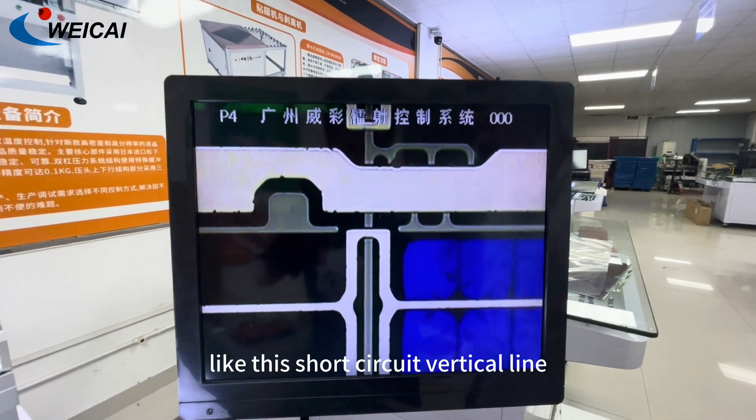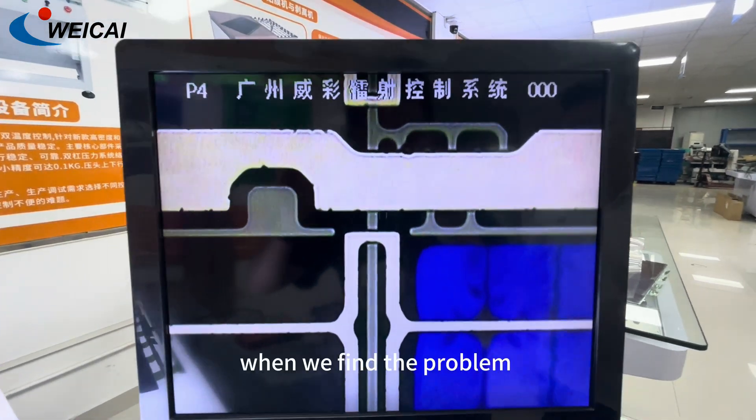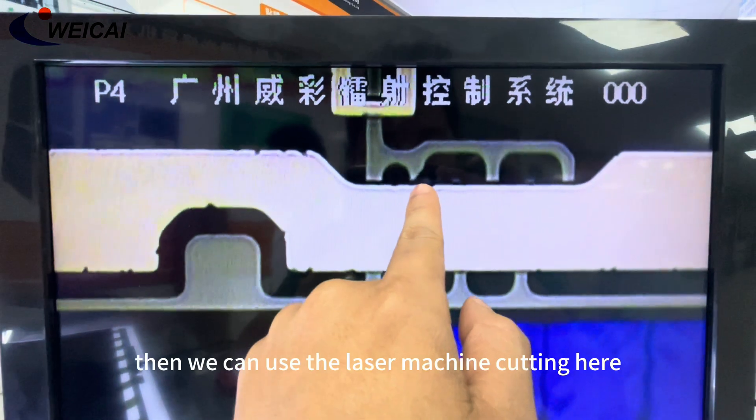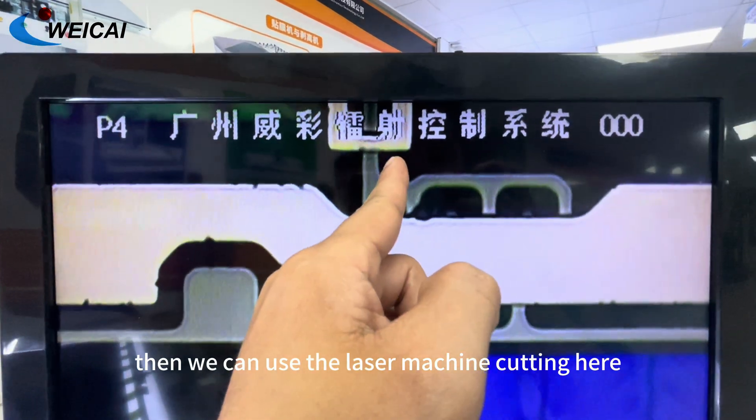So like this short-circuit vertical line — when we find the problem, we can use the laser machine. Cutting here.